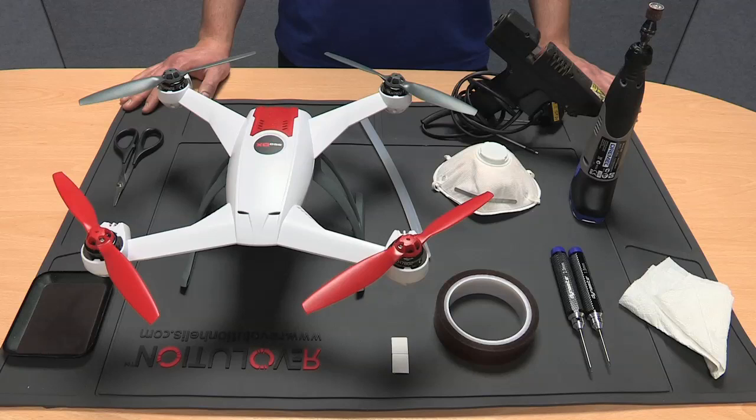To perform this upgrade you are going to need the following: a soft cloth, a 2mm hex wrench, a 1.5mm hex wrench, insulating tape, a dust mask, double sided tape, scissors, a rotary tool and a hot glue gun.